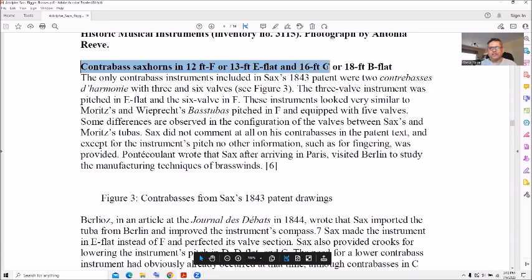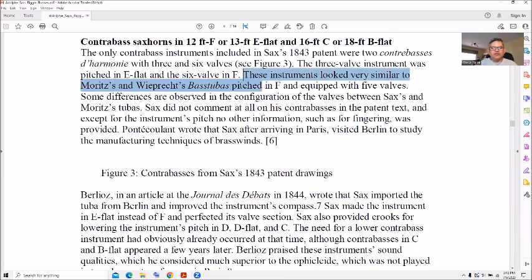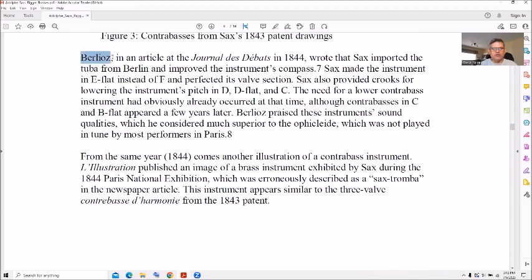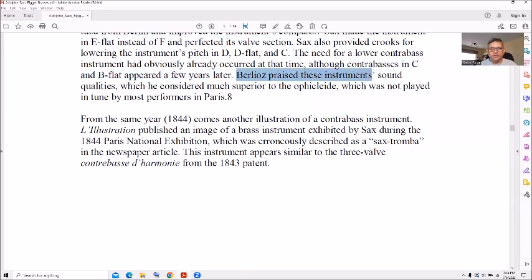Contrabass sax horns: 12-foot, 13-foot E-flat, 16 and 18-foot B-flat, 18-foot attire. These looked similar to the Moretz and Westphal bass tubas pitched in F with five valves. An article from January 1844 wrote that Sax imported a tuba from Berlin, improved the compass, made it in E-flat instead of F, perfected the valve section, and added crooks. Barely oats praised those instruments and their sound qualities.